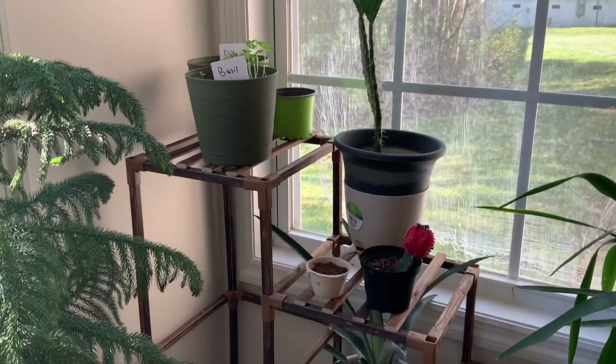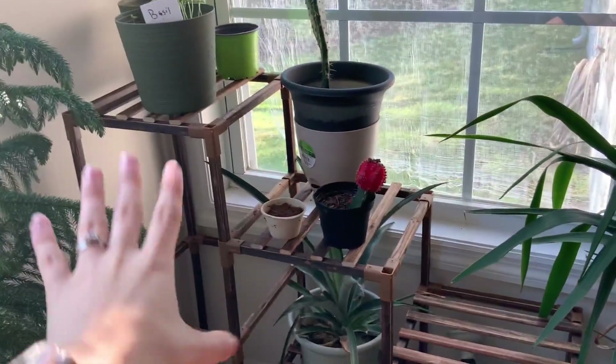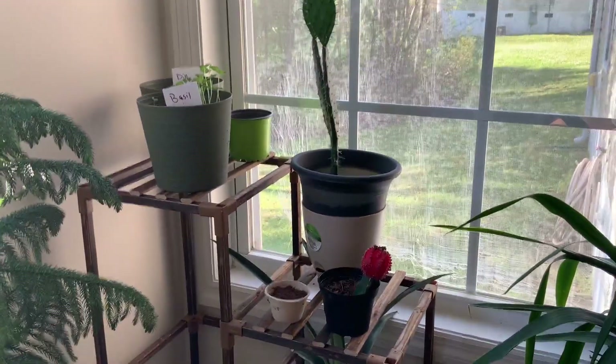I definitely 10 out of 10 recommend this for anybody looking for a plant stand. It's very cute, and it lets light through because it has different slats instead of just a plain shelf. Definitely 10 out of 10 recommend.